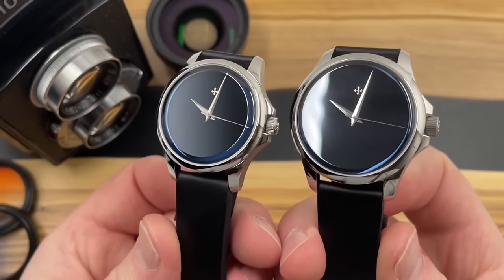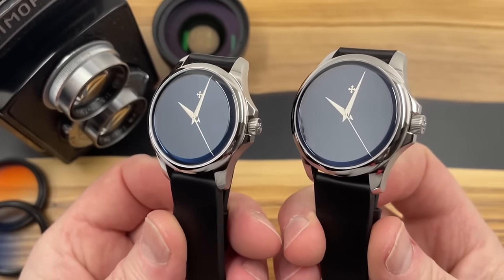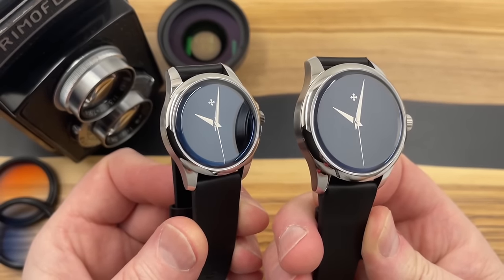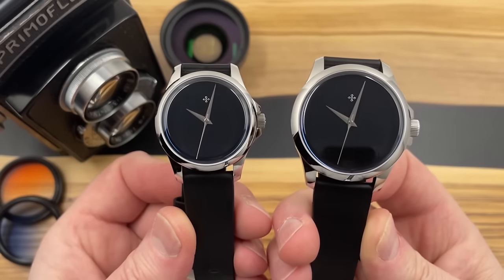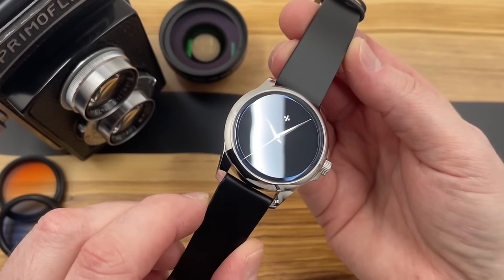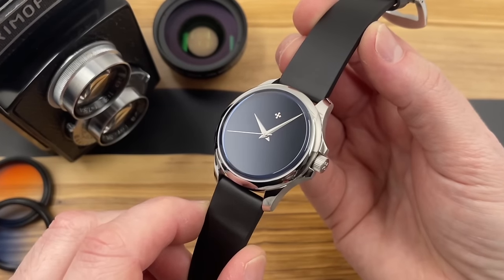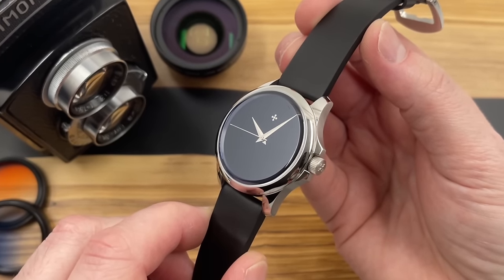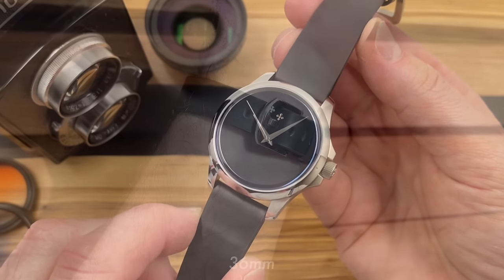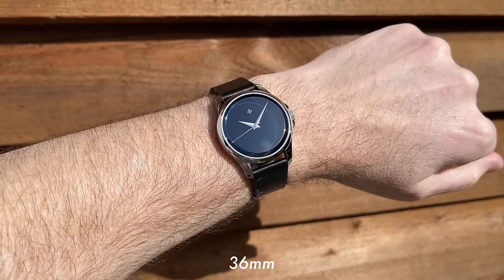The crystals took me by surprise — I wasn't expecting them to be quite so prominent, or for the AR coating to be quite so noticeable. I was a little unsure about it at first, so I showed the watches to my wife. She said the blue hue the crystal gives actually needs to be there — without it the watches would look almost too flat. In the end they opted for sapphire crystal with a blue AR coating.